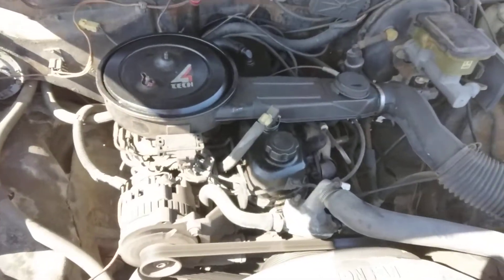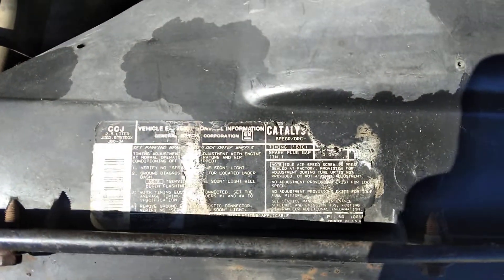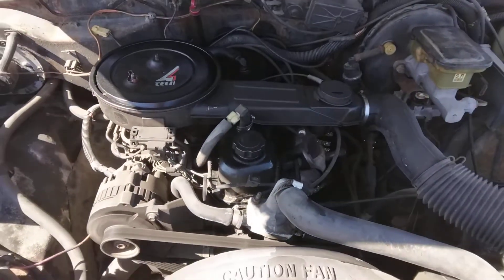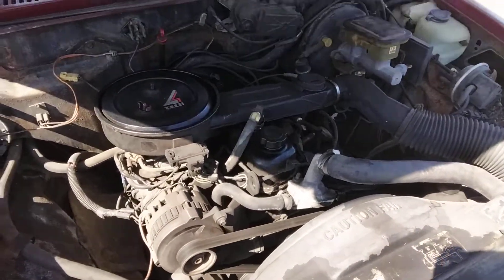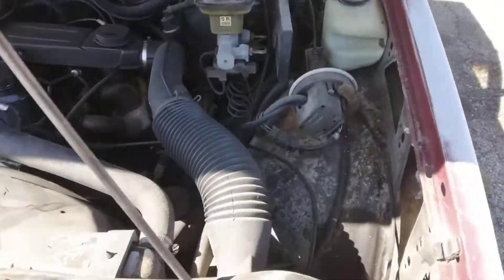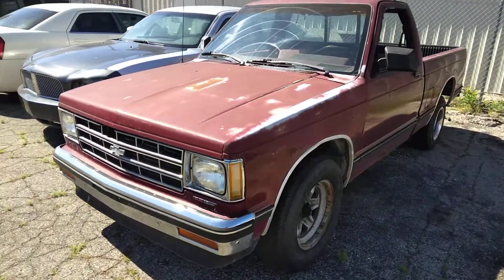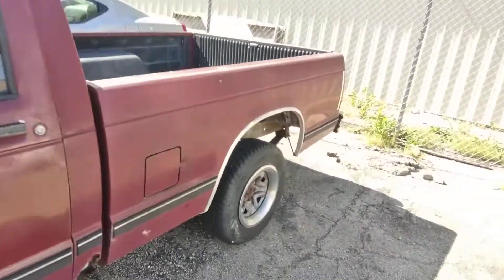Anyway, it's got the Iron Duke four-banger 2.5. It clicks, it cranks, it clanks — it just works. Not fast, but reliable; that's the Iron Duke. Lot of space in here. Just an honest-to-goodness old pickup truck — can't beat these, even if the tires don't match.